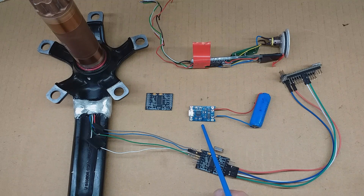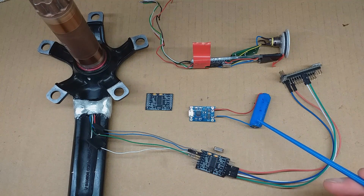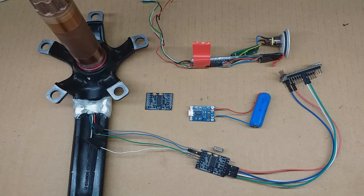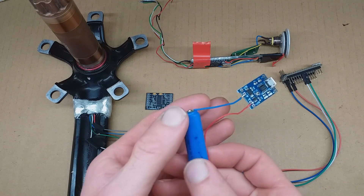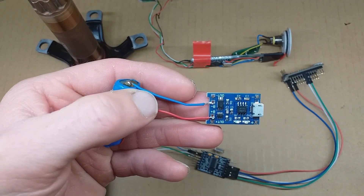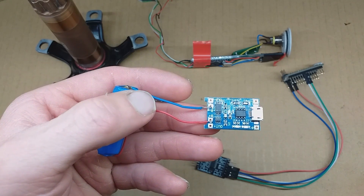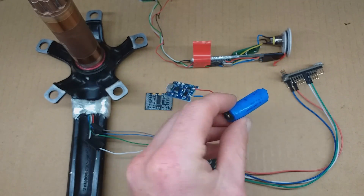I'm adding this charging circuit here, which is the benefit of having a single cell, because having a two-cell pack makes it almost impossible to find a USB charging circuit. This one is a very easy to find version based on the TP4056 chip, rated at 1A charging. The cell is a 550mAh cell, so I modified it by changing the resistor from a 1.2K to a 2.2K, which drops the charging current to 550mAh — exactly 1C, which is perfect.